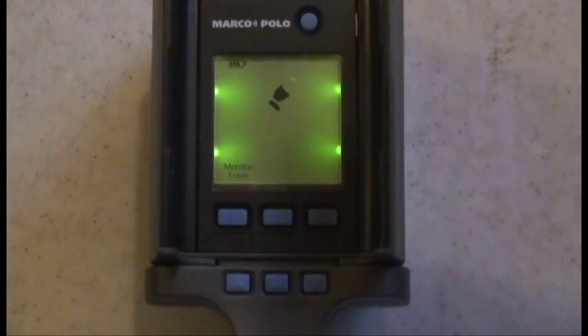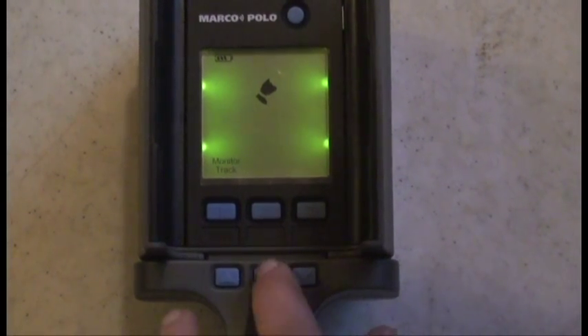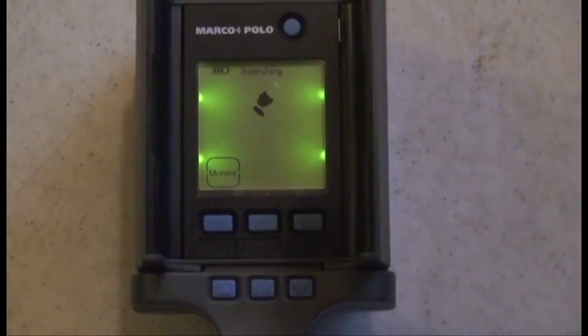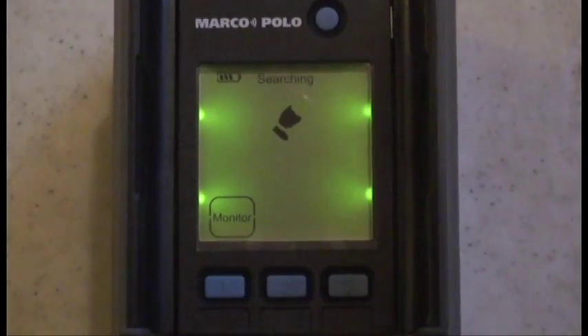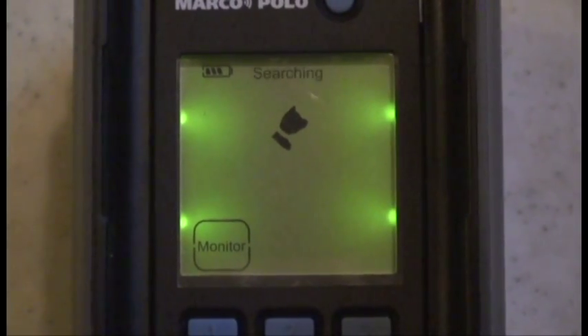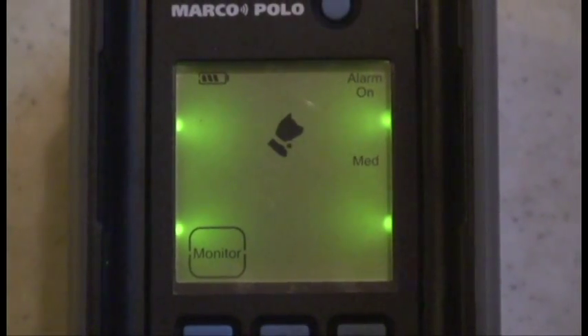To activate monitoring mode, press the pet button twice and press select. Searching will flash on screen while the locator establishes communications with your pet's tag. Once every 40 seconds, the locator will compare your pet's location to the selected boundary and update its status on the display. If your pet is outside the selected boundary on two consecutive checks, the alarm is activated.